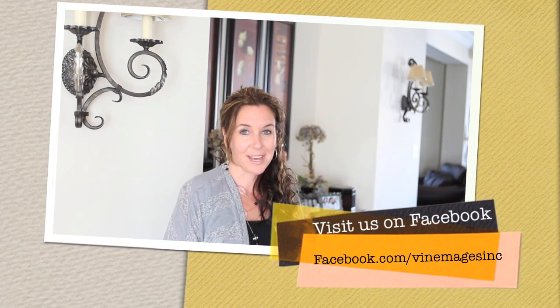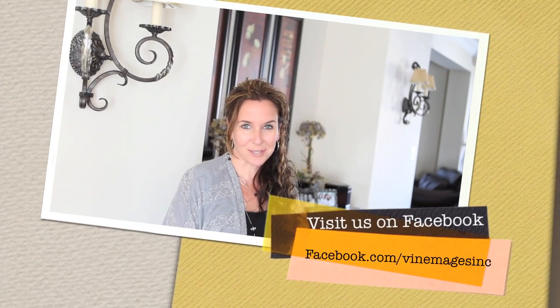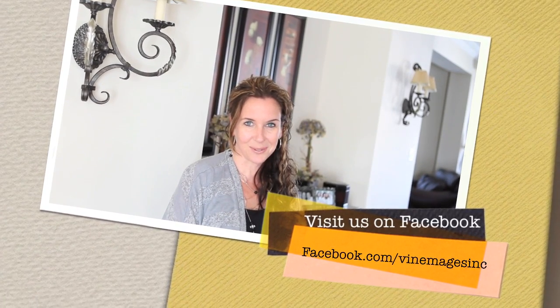Thank you so much for joining us for Tuesday's tip. For all you YouTube subscribers, please join us on Facebook at facebook.com/vine images inc. And for those watching from Facebook, it would be great if you could subscribe to us on YouTube so you get each Tuesday's tip as soon as they're out. Thanks so much — we'll talk to you soon. Have a great week, guys. We'll see you next Tuesday. Bye.